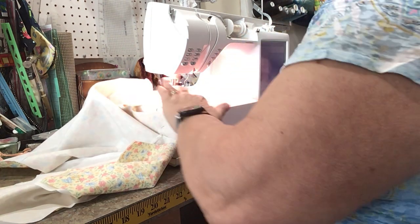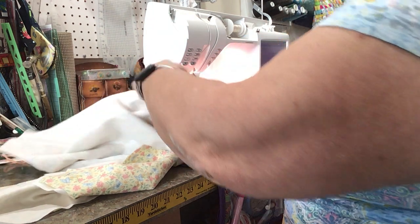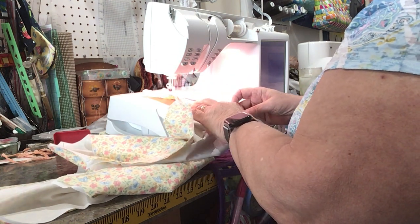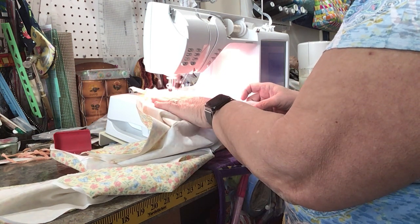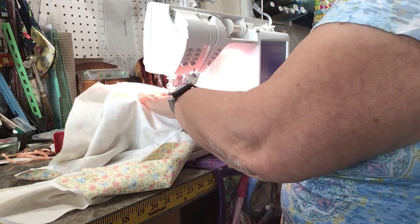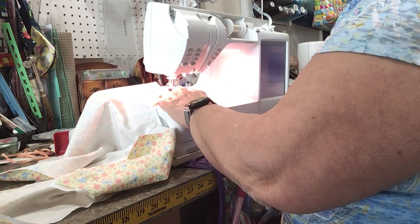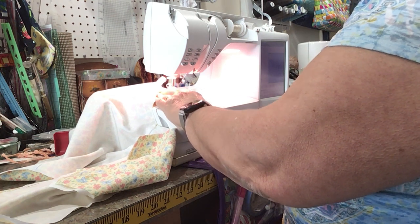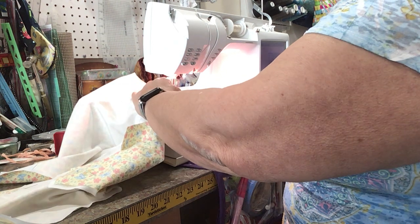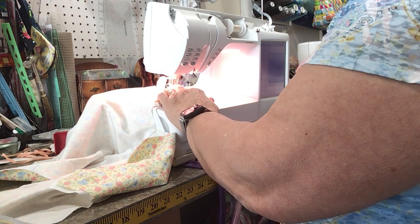I pivot to see if I'm where I want to be. If you're unsure and you can't see through things, don't be afraid to mark it. Use a wash-away or an iron-away. Mark your quarter inch at the edge so that you don't lose where you're at. Because with these patterns it's very important to maintain an accurate quarter inch seam. I should have had one of these done already — it would have been easier for you if I had it already stitched.